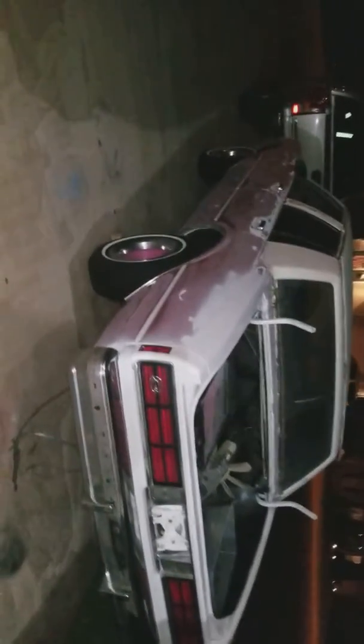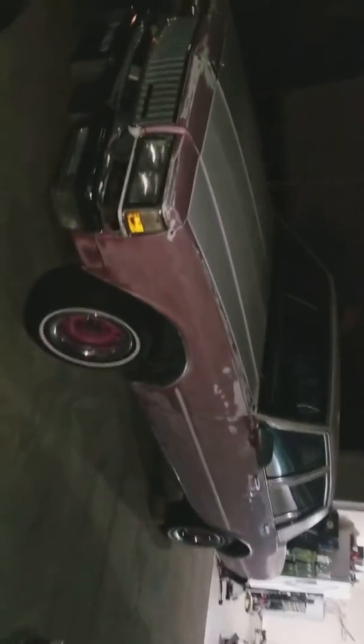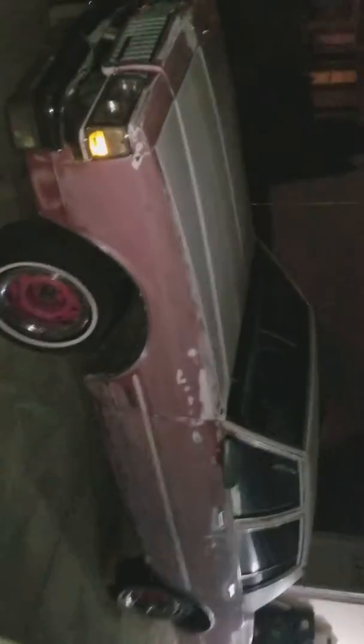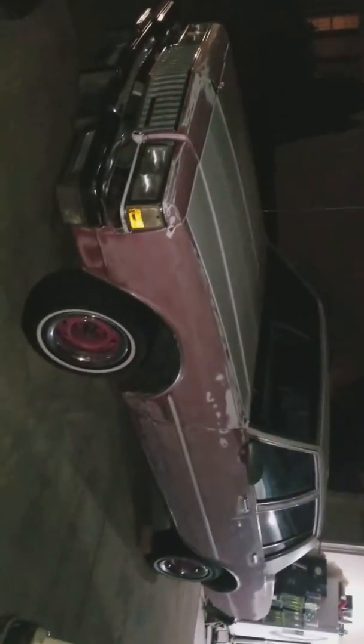I gotta put my other Impala sign over on the other side. Everything was sanded down, taken out and redone — took every door off, every fender off. Tomorrow I'll do the frame. But there it is man, it's getting there. She's getting there. Alright, y'all be blessed.